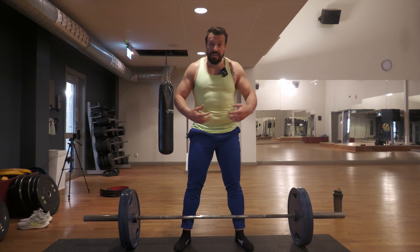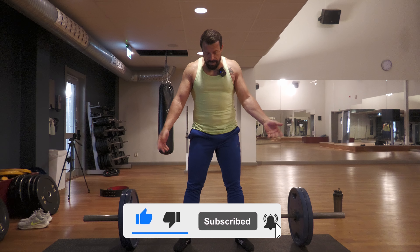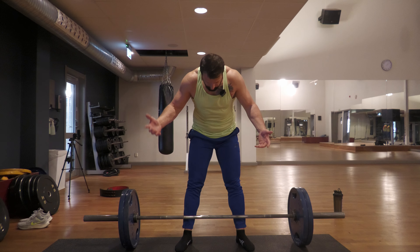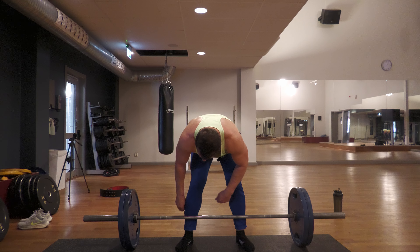After 180 I might decide to increase the weight by 20 kilograms, maybe 15 or 20. I'll think about that when I get there — the last thing I want to do right now is think too much about it.